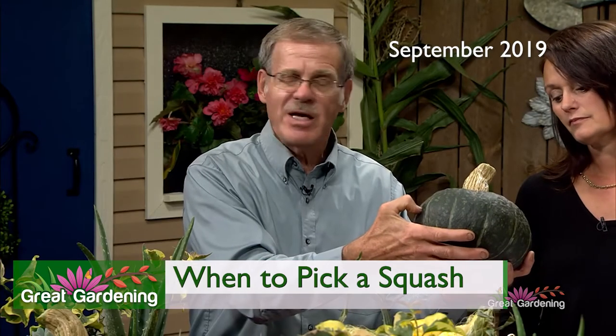If you take a thumbnail and it penetrates that outer surface real easily and leaves a scar there, it's not mature. Now this is very, very firm, so this is a mature squash. Also, this is kind of a nice indication on the backside where we've got some yellowing that's occurred.